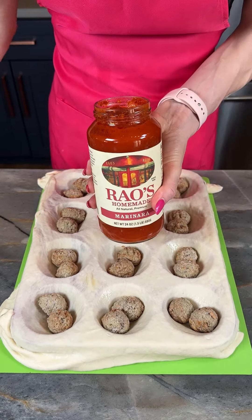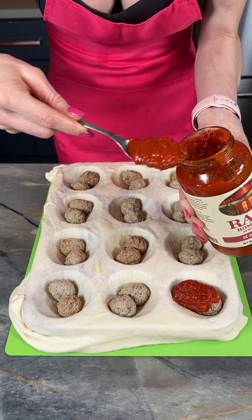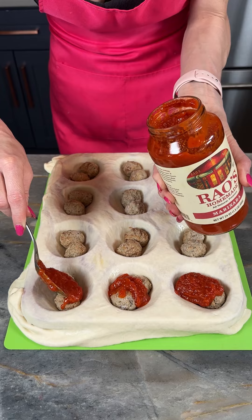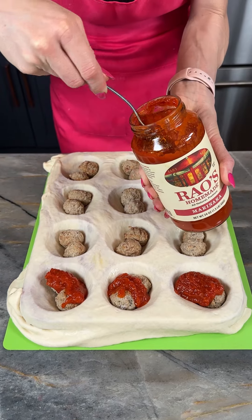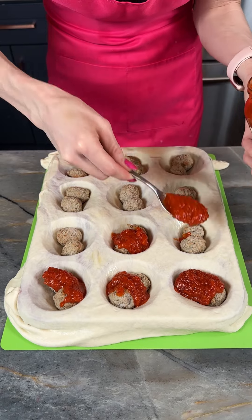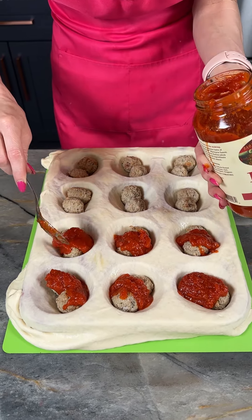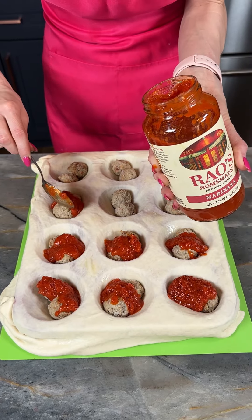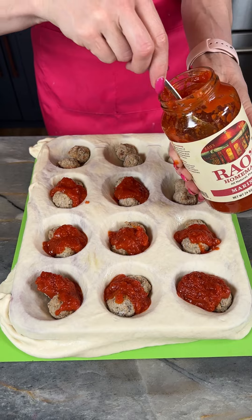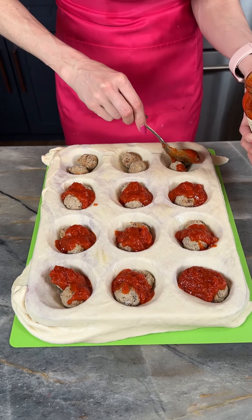Now that I've got all my meatballs in place, I'm going to come in with my marinara sauce. I'm using Rouse's because it is my favorite and I always buy it when it's on sale, but of course you can use whatever kind you like — arrabbiata, the spicy one, is so good. Sometimes it gives me a little bit of heartburn, but it's really, really tasty.